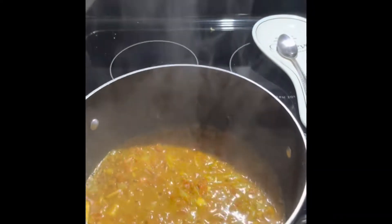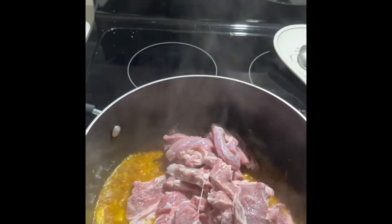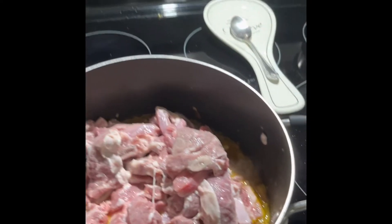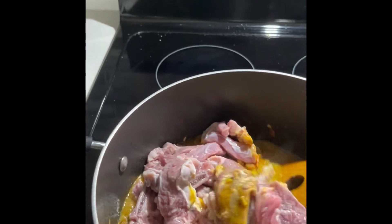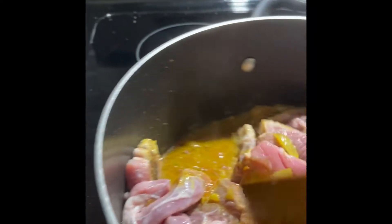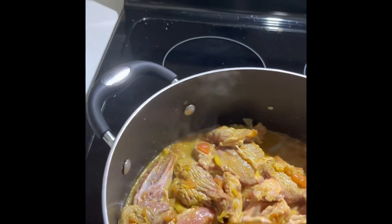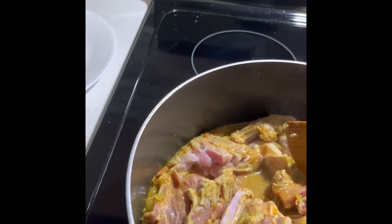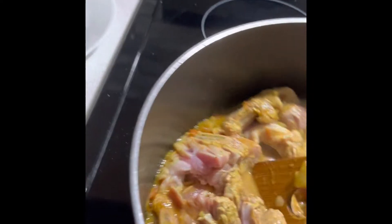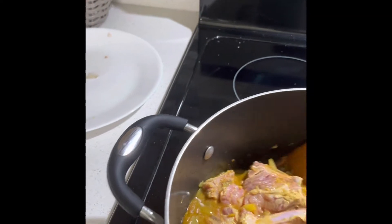Now I can add the beef. Stir it until the masala is all over the beef. It looks like I'm marinating it so the taste of the masala will go deep inside the beef.